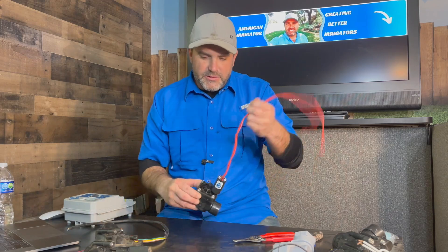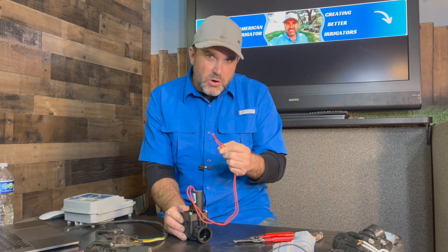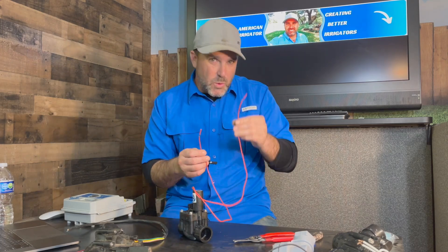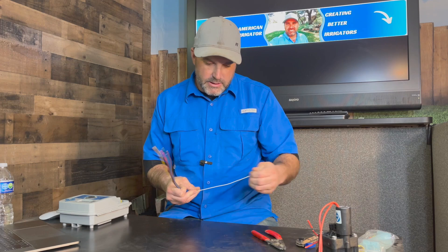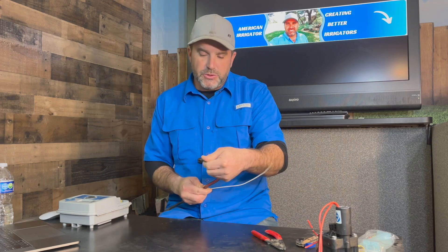But on a typical system, these two wires going in — it doesn't matter which one goes to power or which one goes to common, just so long as one does go to power and one does go to common. On the controller side, you're going to have one common terminal. We like to use white as our common wire; some guys will use green. Those are the two typical colors people use for common.